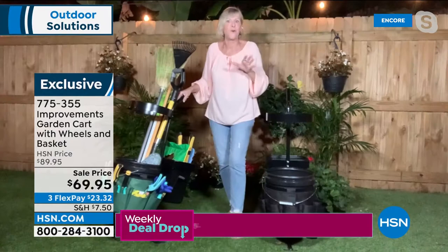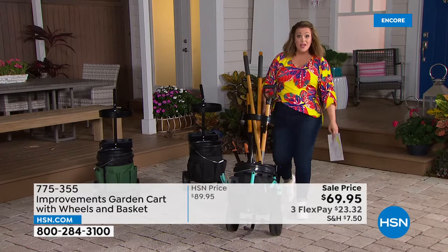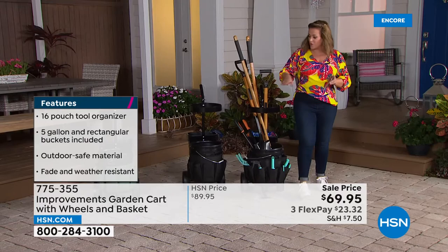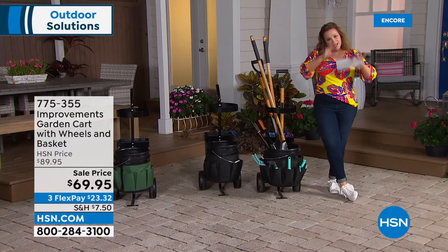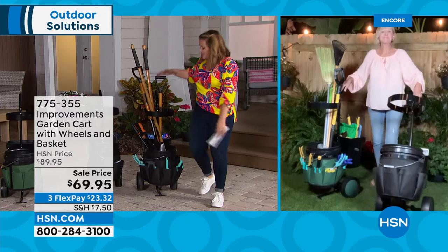It really is smart — doesn't take up a bunch of space yet you can haul a lot of stuff. Instead of stopping, standing up, and walking to the garage or shed, you have everything conveniently in one place. Everything has a home, you know where it is, you save time and energy. Two colors to choose from — green or black. Item 775-355, 20% off today, brand new.